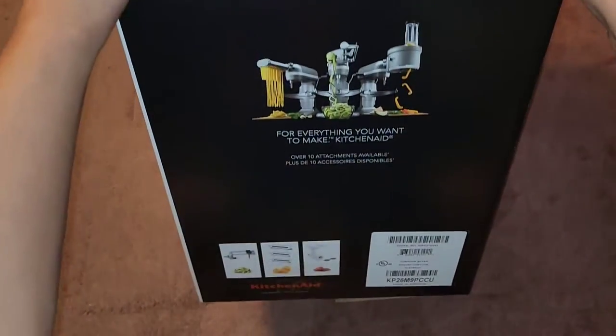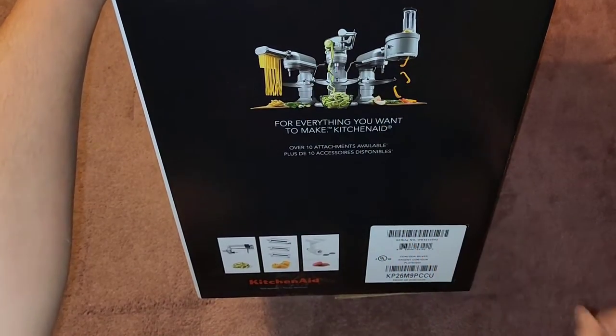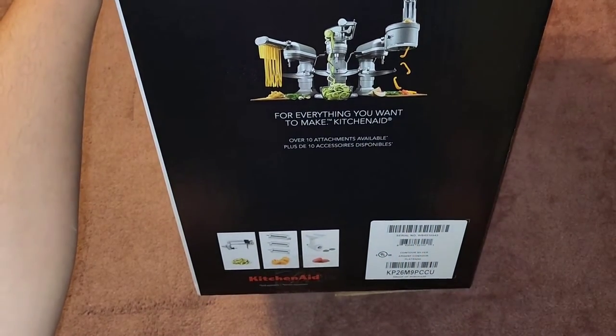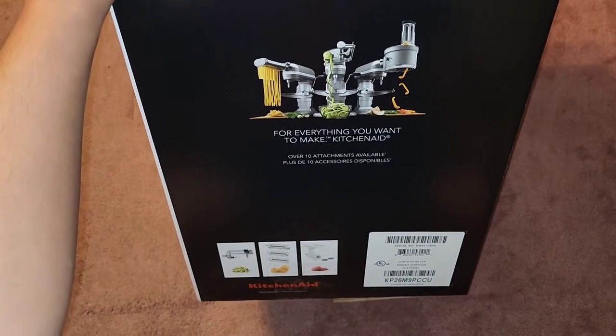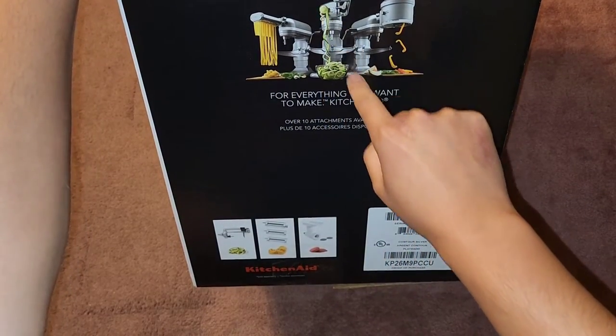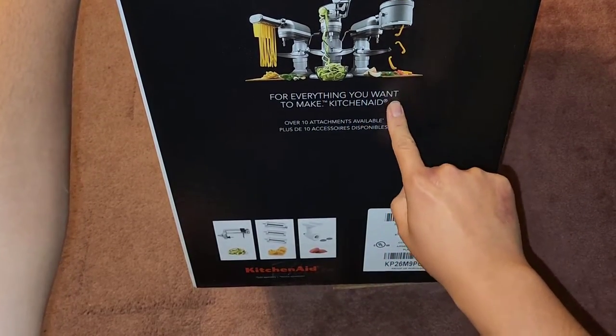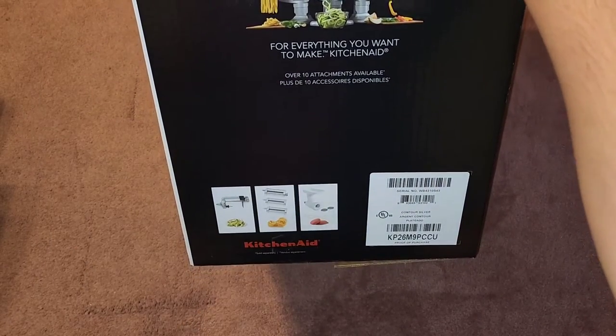On the side, you can see they show different attachments that you can have. It tells you to keep this end up, so I don't think you should flip it over sideways. They have a noodle pasta maker, a shredding vegetable thing, and a slicer cutter — over 10 attachments.